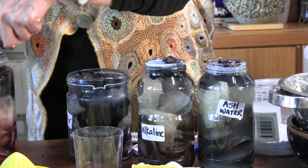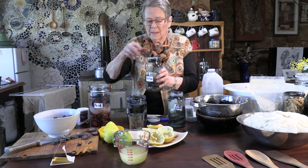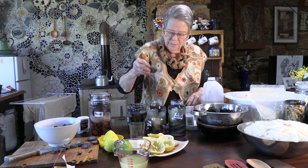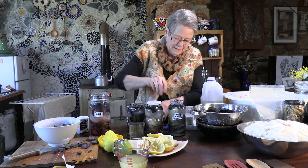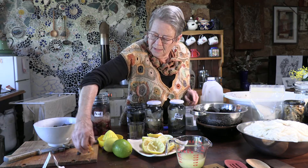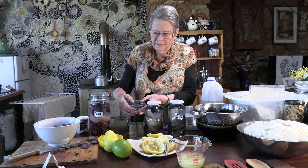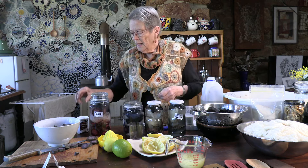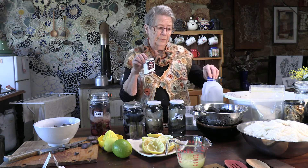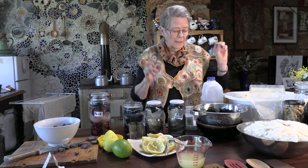Close them up. So there are my different pH jars — I know what they all are. I've shown you how vinegar and different solutions work. Also, if you're using a lot of wool, if you add cream of tartar — which I'm sure many of you will have in your kitchen — cream of tartar keeps wool soft.